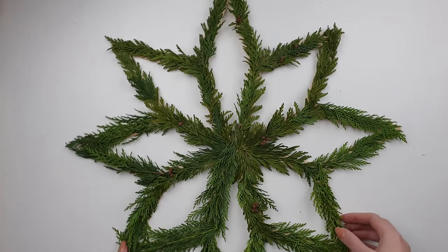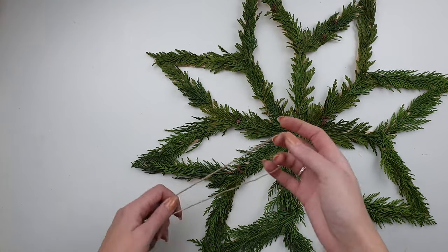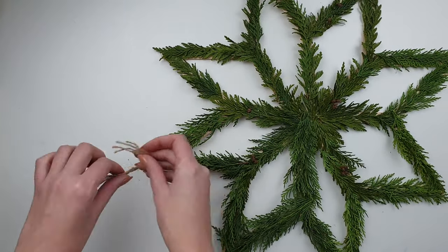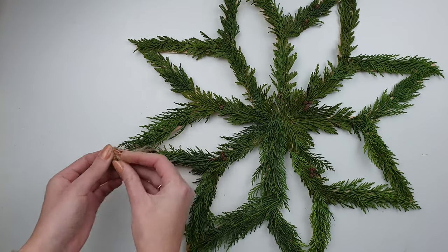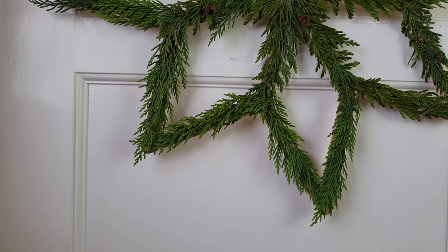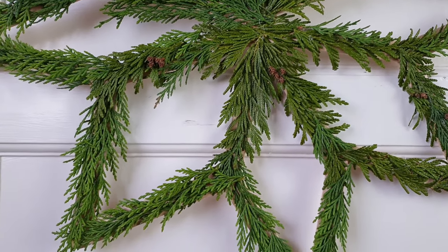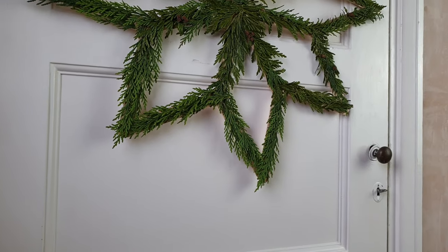When my star is fully covered I add some twine so I'm able to hang it later. It's probably a one-season decoration as the leaves will dry and won't look as great anymore, but it was super easy and quick to make. And I love the fresh smell it gives.